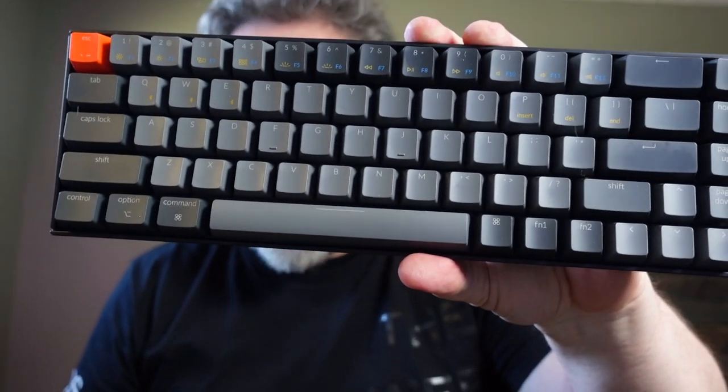The Keychron K6 — this is the cheaper one, the plastic one that's like $65 or something like that.